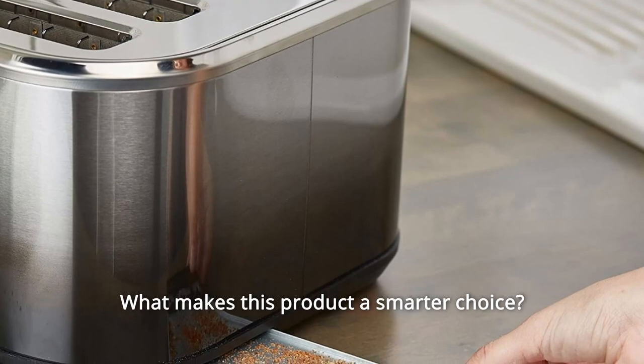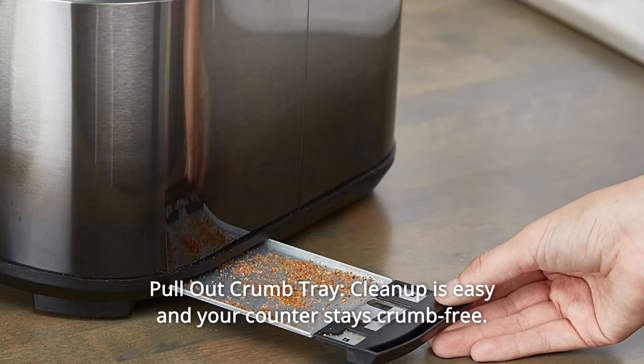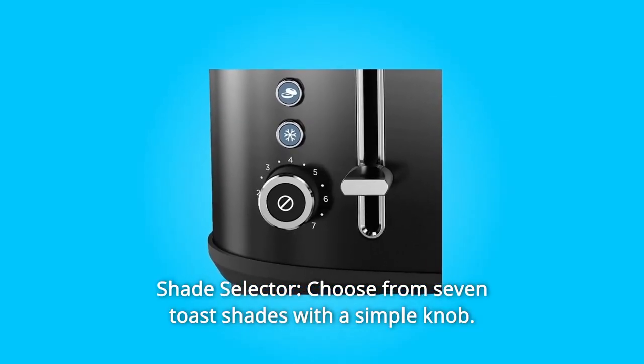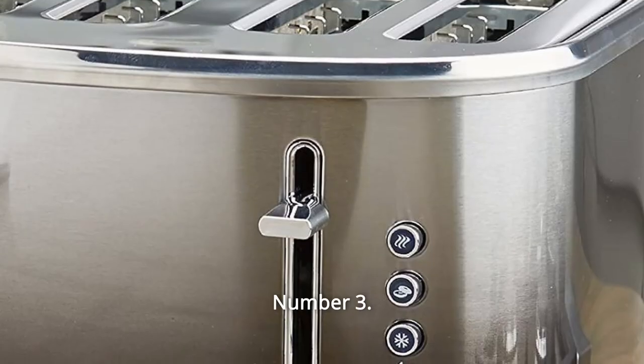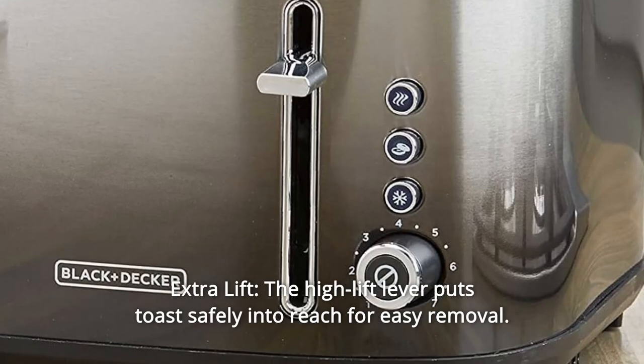What makes this product a smarter choice? Number 1: Pull-Out Crumb Tray — cleanup is easy and your counter stays crumb-free. Number 2: Shade Selector — choose from 7 toast shades with a simple knob. Number 3: Extra Lift — the high-lift lever puts toast safely into reach for easy removal.